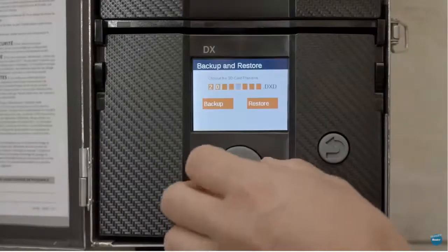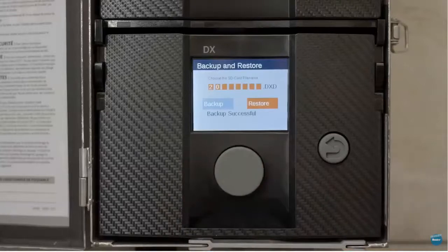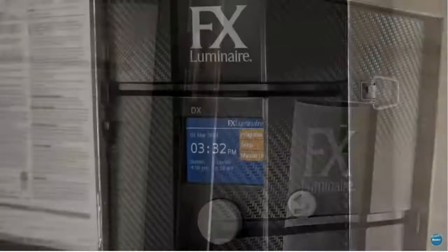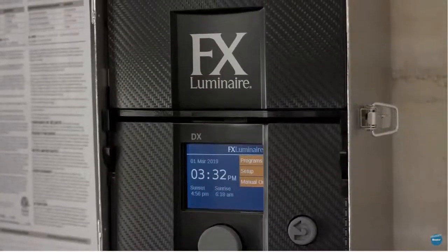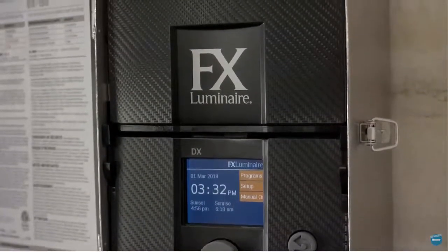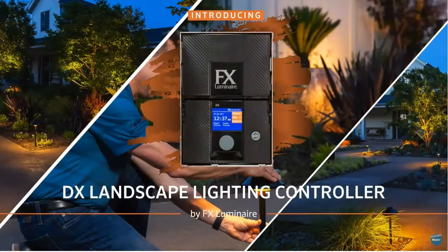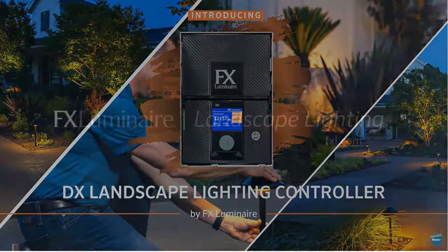The LX 9V battery adapter allows for remote setup of any DX controller face pack. The DX controller provides a simple, flexible, and reliable choice for project sites with intermediate control needs. To learn more about the DX and other power and control solutions from the FX Luminaire product family, visit fxl.com.